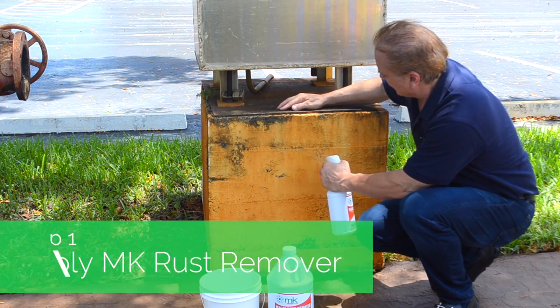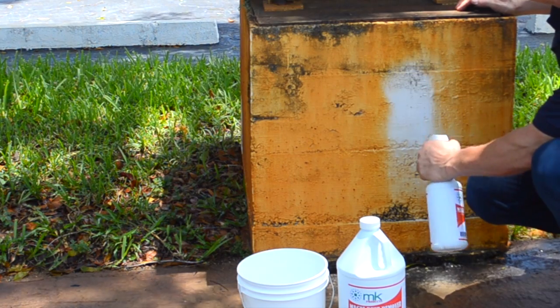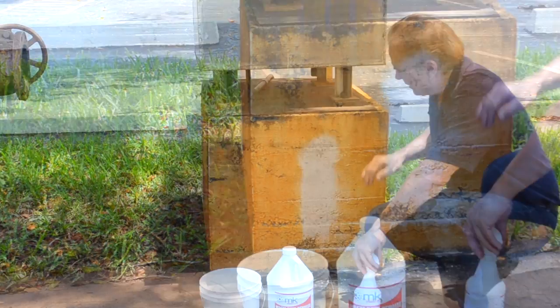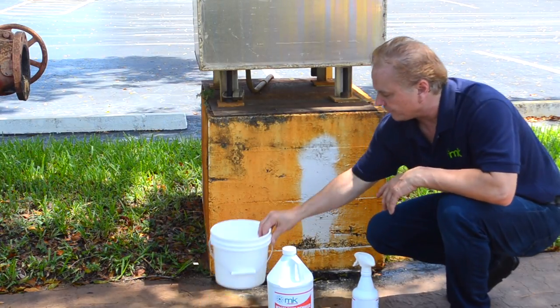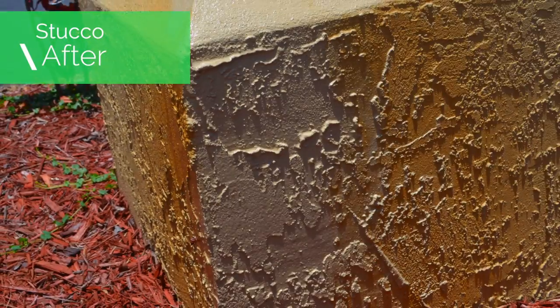Simply apply MK Rust Remover to the surface. There's no scrubbing necessary — just allow the product to work for itself and rinse away with fresh water. Continue until you've completed the whole section.